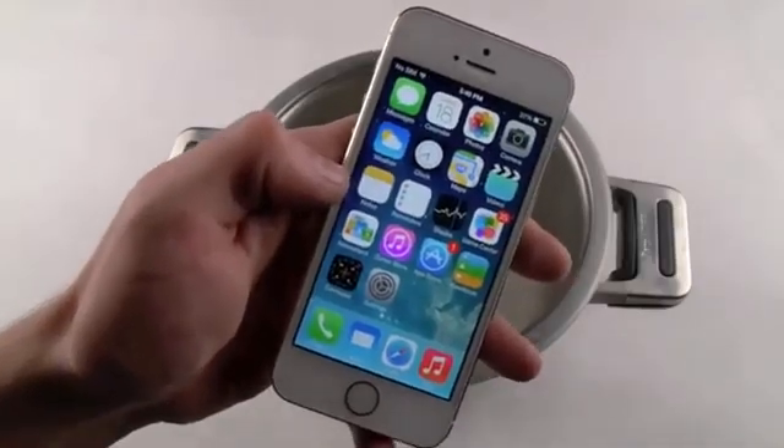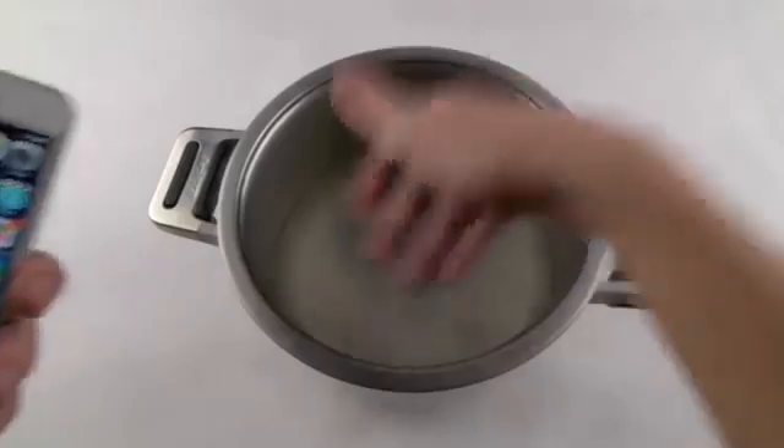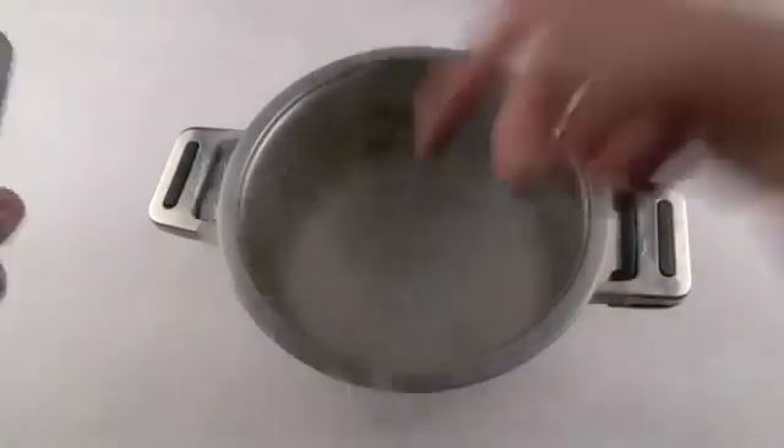Hey guys, TechRex here. So right here with me I have an Apple iPhone 5S — this is the gold one. I also have with me some liquid nitrogen. Yes, this is the real deal.